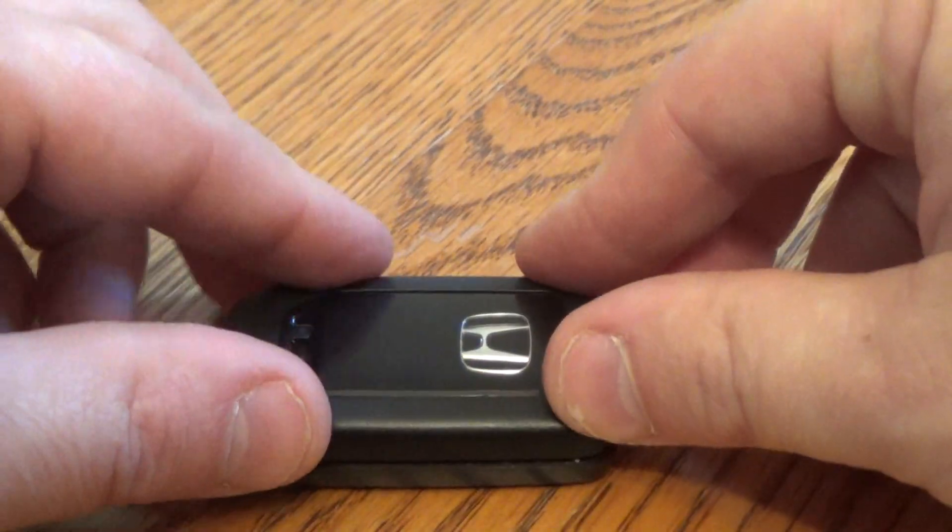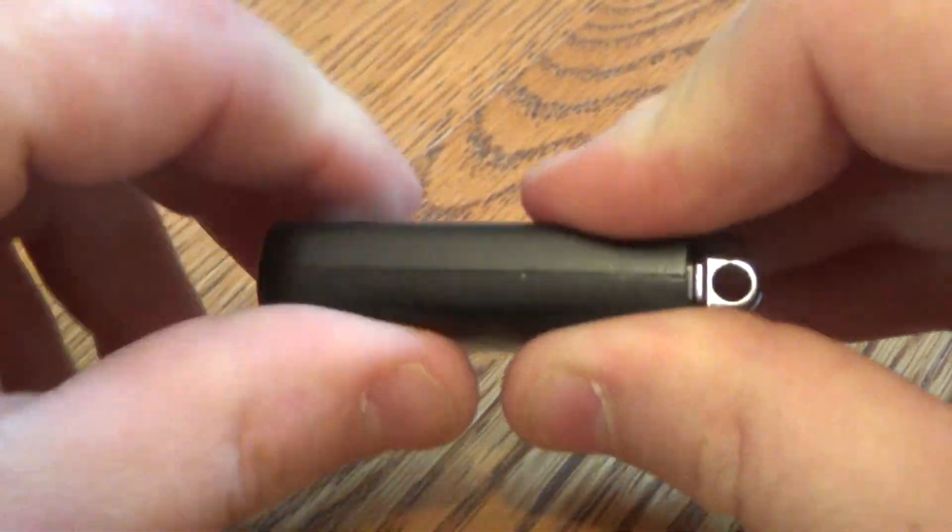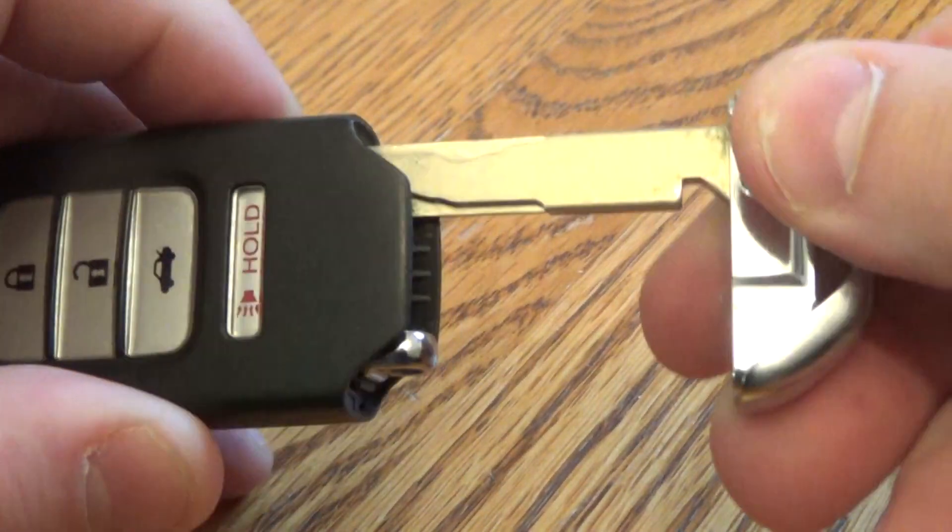Take your key fob, line it up, give it a good firm squeeze, and put your key back in, and you're all set.